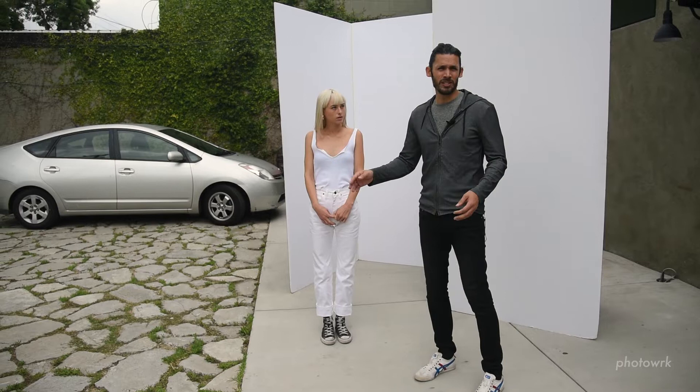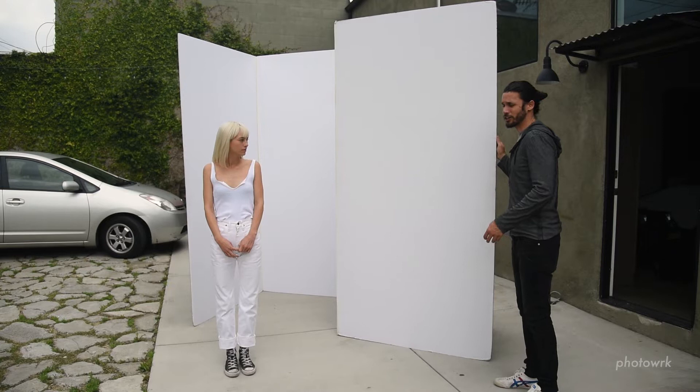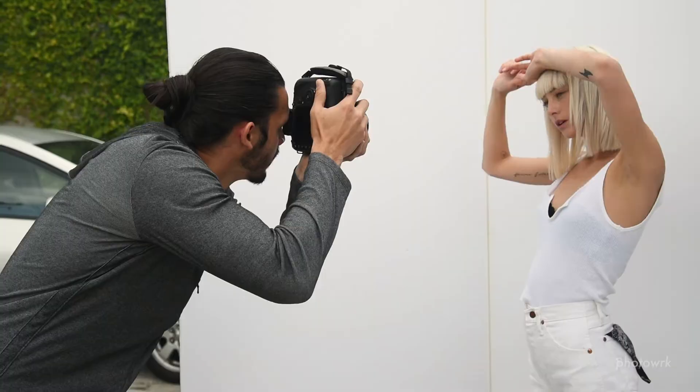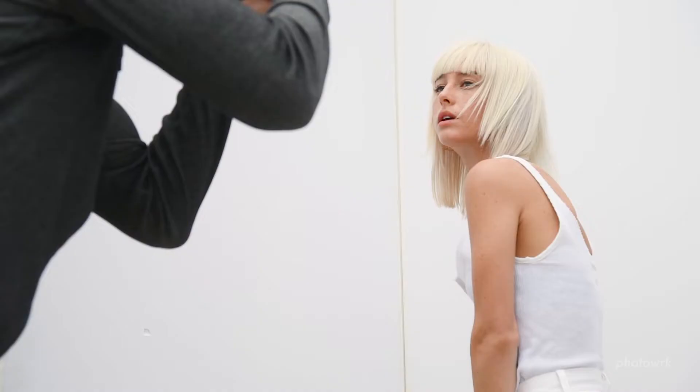This is a standard v-flat setup. You have two v-flats — definitely spring for the half-inch foam core, it's so much more sturdy. They really create a nice, beautiful, soft, indirect light. We've got an overcast day today.